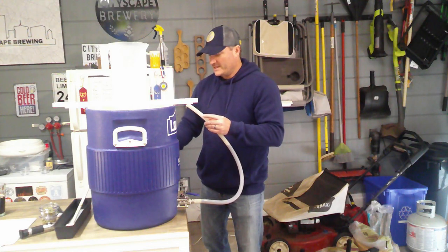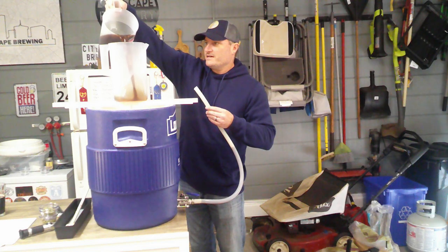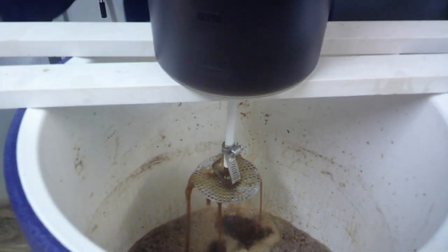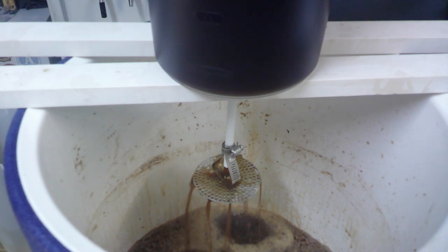Then I pour the other pitcher in the top of here and it will trickle out onto the little screen, ensuring there's no hole going right through the grain bed and allowing me to keep filtering the beer. We'll probably do this two or three times and then transfer right to the kettle.